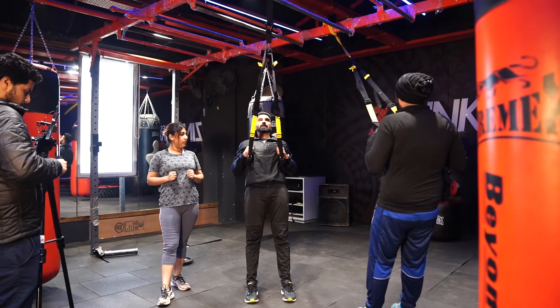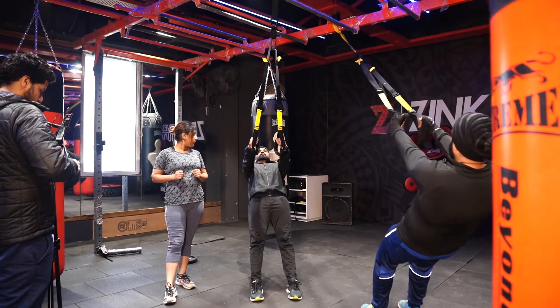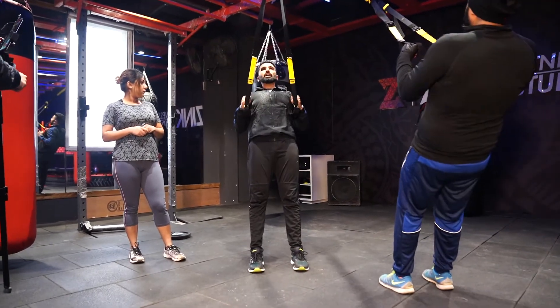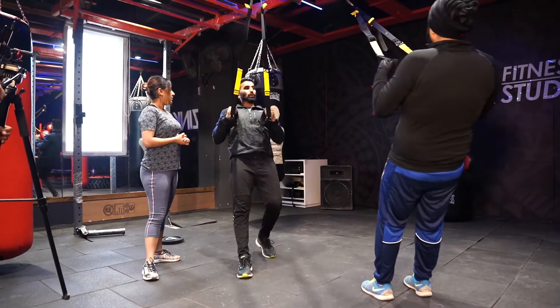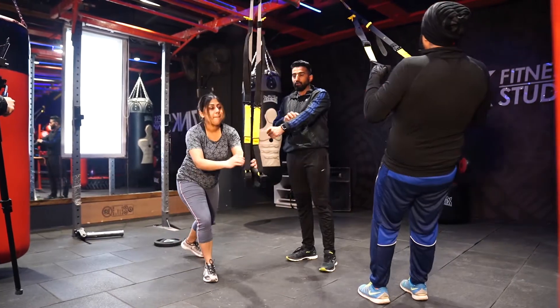Open your hands and stabilize. Pull your elbows back — elbow to the back. It's a low row movement, and it will train your back muscles, biceps, and forearms.